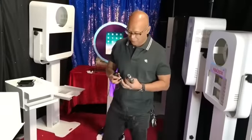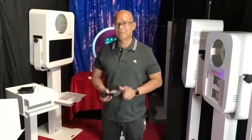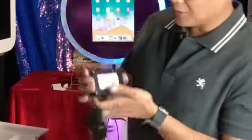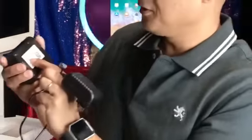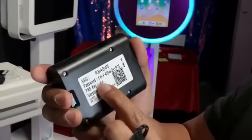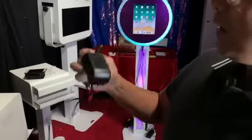Hey guys, this is Ray with RBA Photo Booths. Today I'm going to be showing you how to set up your RBA AirPrint. When you get your AirPrint, it'll have a little sticker right here and you'll notice that the SSID is RBA 845. You have to remember to put in your password.